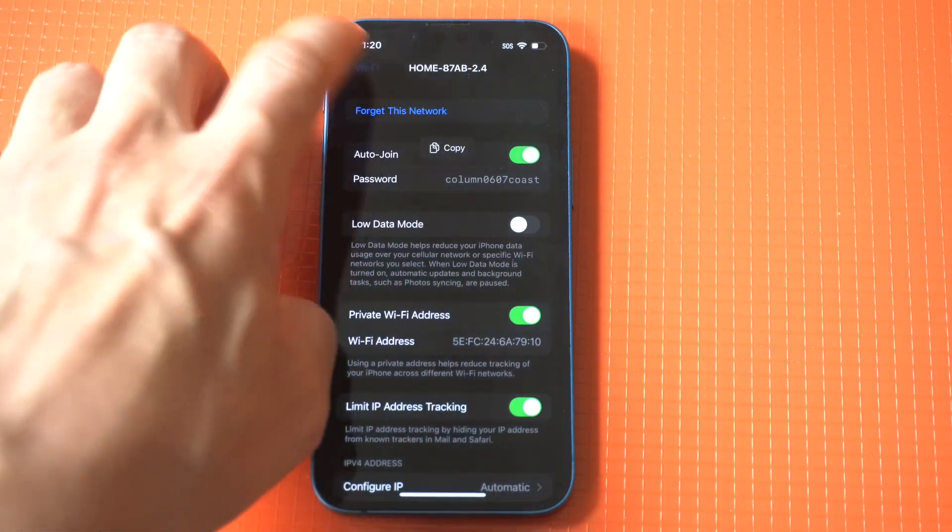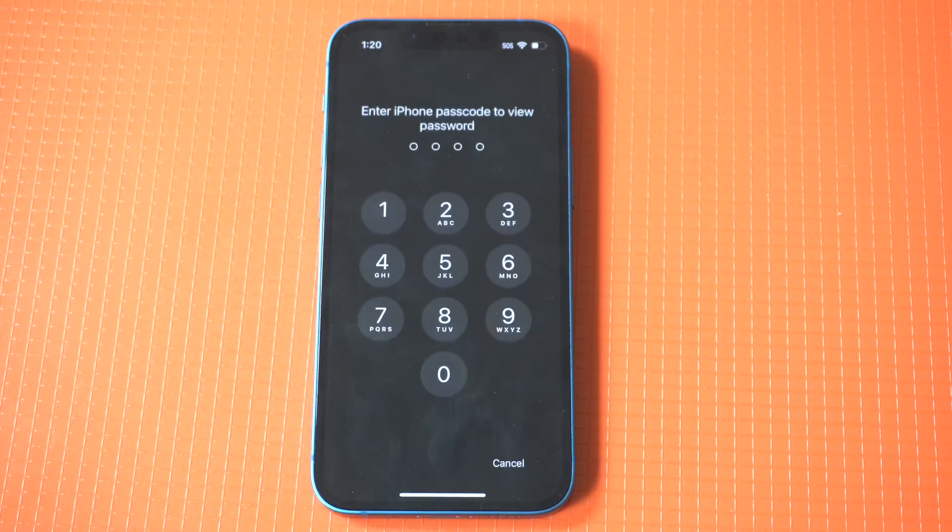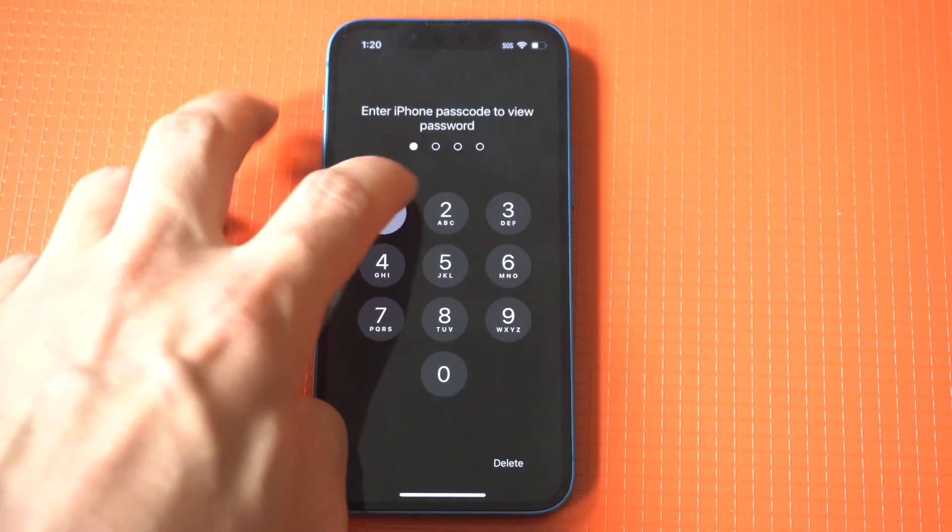Now, if you don't know the passcode to the iPhone you're using, this could be a problem, but for most of us out there, it shouldn't be. I'm just doing it one more time so you guys can see how easy this is.